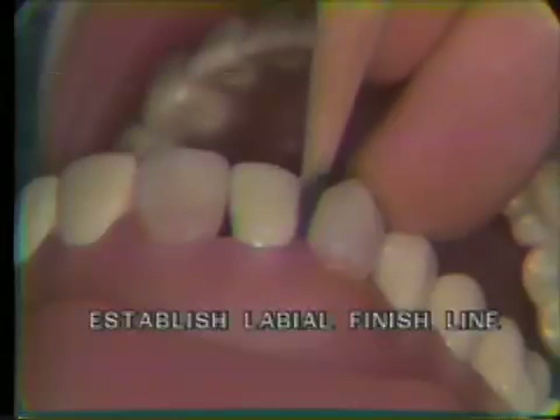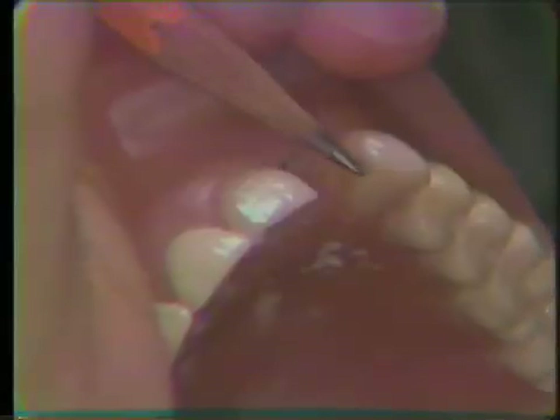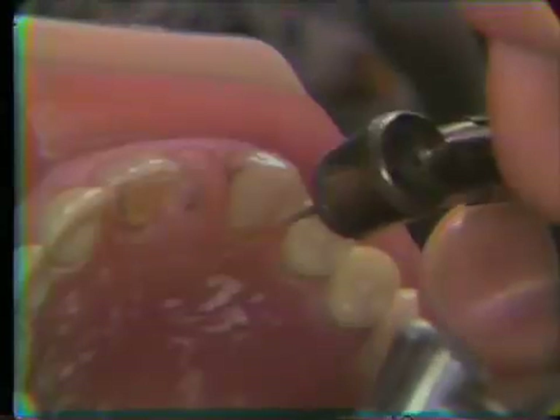The first step in the preparation of the anterior three-quarter crown is to mark the labial extent of the finish line. This is done with the typodont tooth in place. The tooth is removed and a second line is placed one millimeter lingual to the first line.